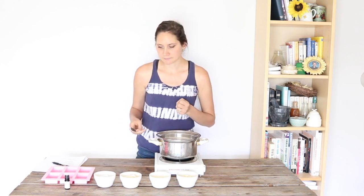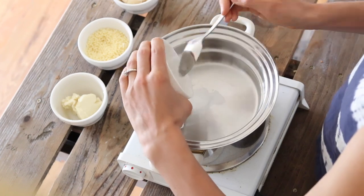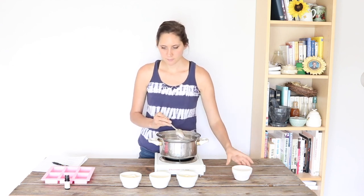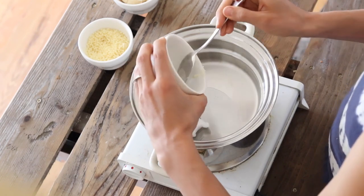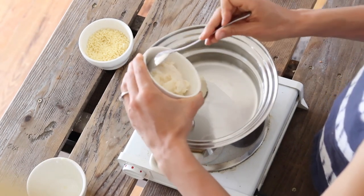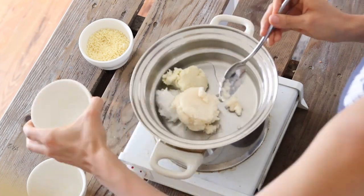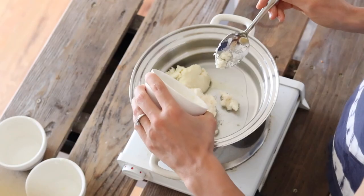In the top of the double boiler, I'm going to add my different oil and fat ingredients. We're going to start off with a quarter cup of coconut oil — I'm using virgin unrefined coconut oil since that has the best benefits. Then I'm going to add a quarter cup of shea butter, a half cup of grass-fed tallow — there will be a link in the description below where I show you how to render your own tallow or where to buy it — and then also half a cup of beeswax.